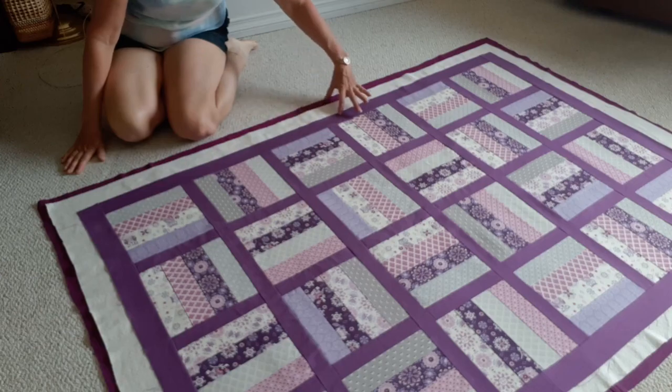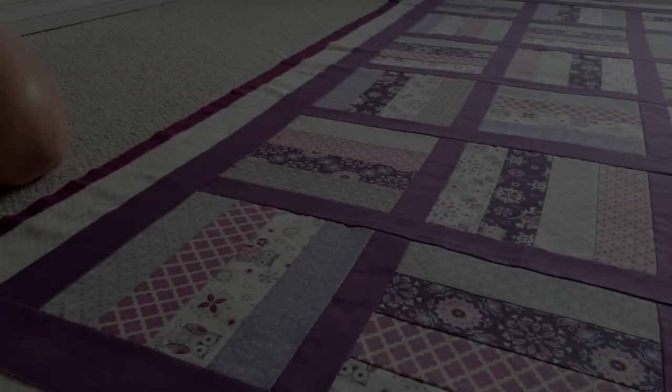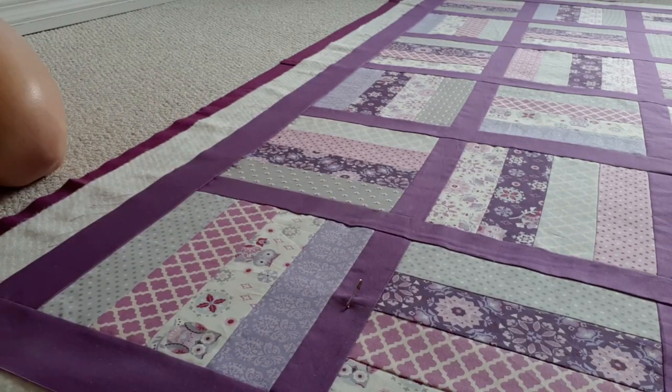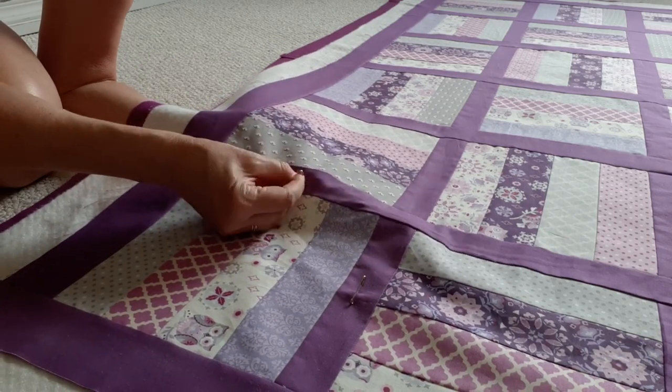After making sure it's all smooth it's time to pin all three layers together in preparation for quilting. I like to use these slightly bent quilting pins to do this and I'm choosing to pin all along the purple sashing, being sure to smooth it out after each pin and later in the middle squares, so it ends up looking like this.